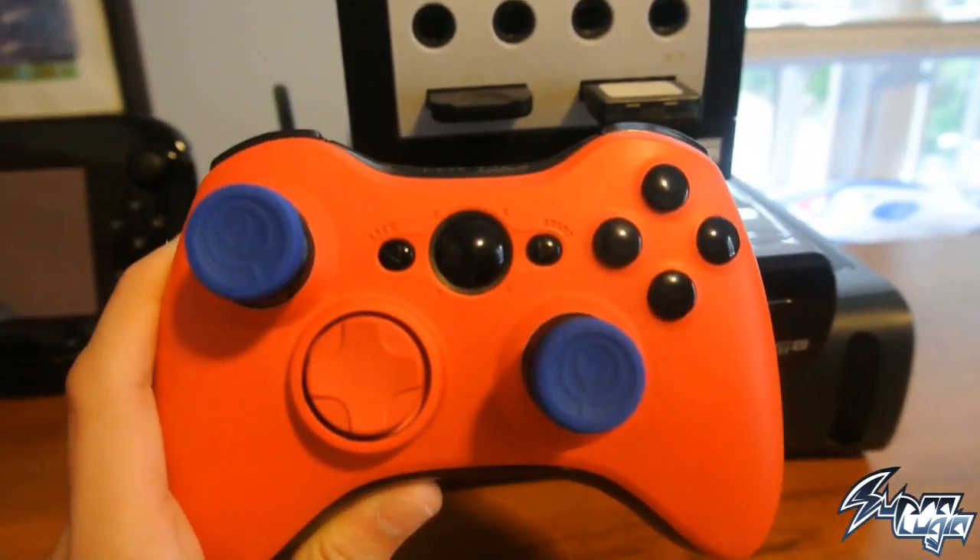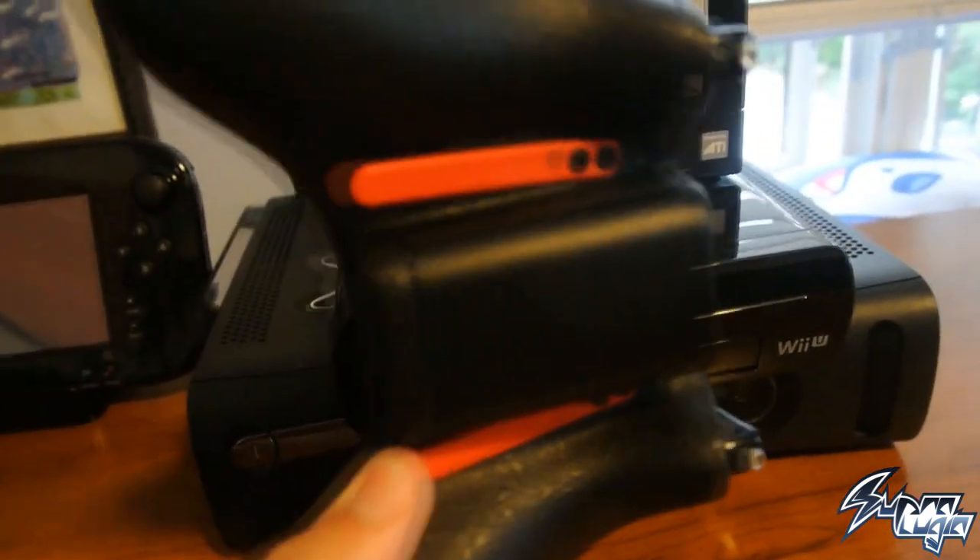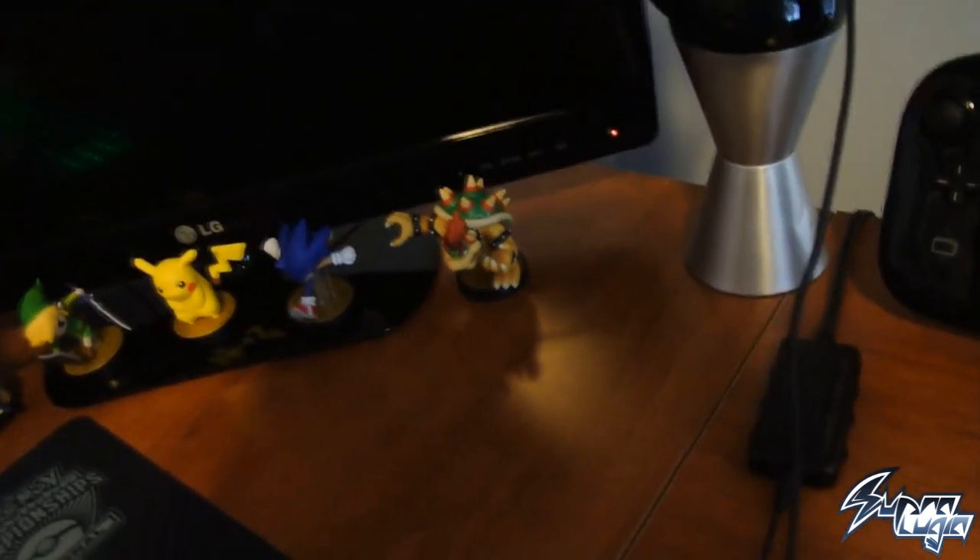Here's my controller that I use for Xbox — it's a red Scuf and this thing is freaking awesome. I've got my control freaks on there and the little back buttons, it's great. There's also the Wii U gamepad, a little lava lamp, and my PX-22s that I use for my headset — they're nice, they get the job done.